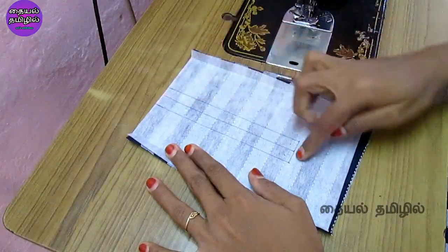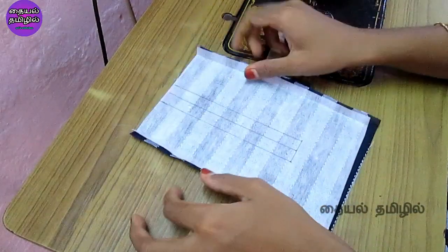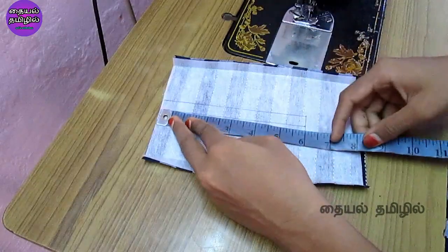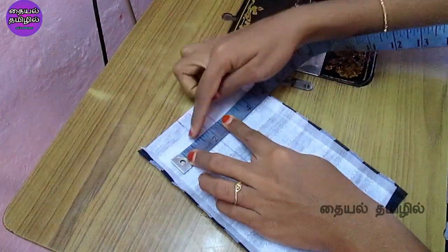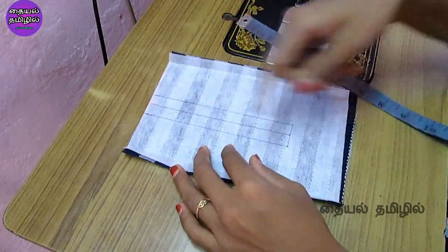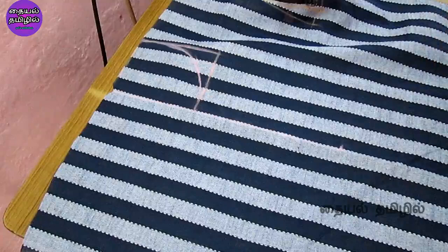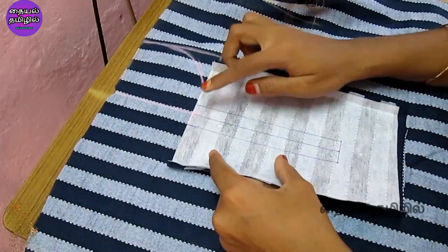I have made cloth on the end and side of the cloth. This is the center line. Now we will go to the front part. We will mark the center line, then mark the center line on the same side.